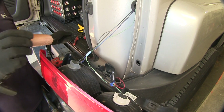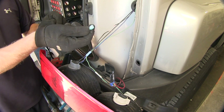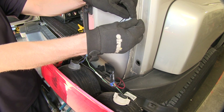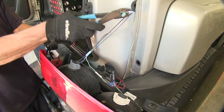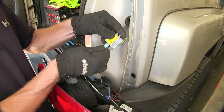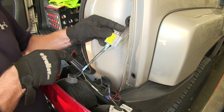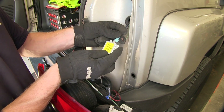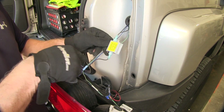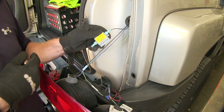We'll strip the wires back about a quarter inch and twist the wires to make it more compact. We grab one of the diodes, take the terminals off, slide it on, and crimp it into place. All that matters is that our output goes out to our tail light. Slide it onto the terminal, and then our input slides right there. Now our vehicle is basically back to stock, and then this input will be from our RV — we'll add that on later.